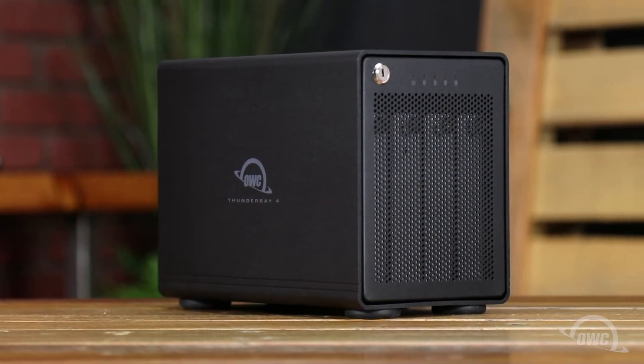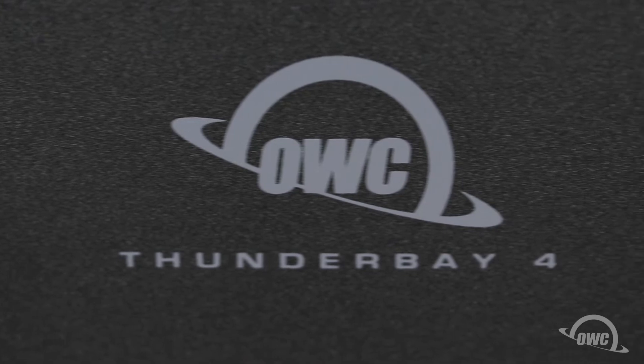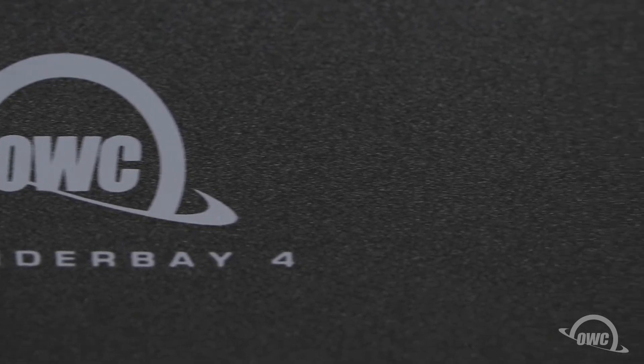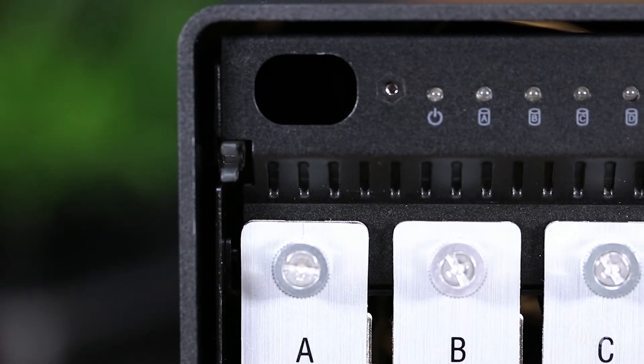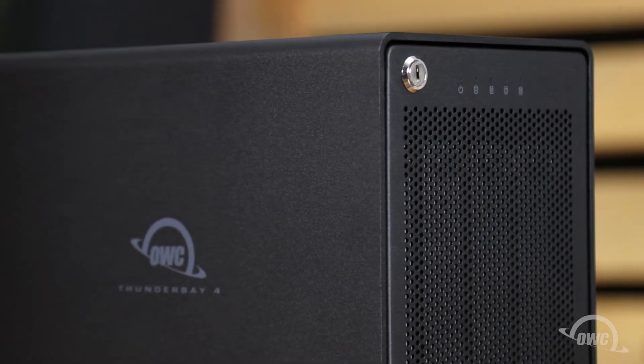Hello and welcome to the OWC instructional series of videos. In this installment, we'll show you how to install drives in the OWC Thunder Bay 4 external enclosure. We've already gathered our materials and are working on a soft, static-free surface. We're now ready to begin.